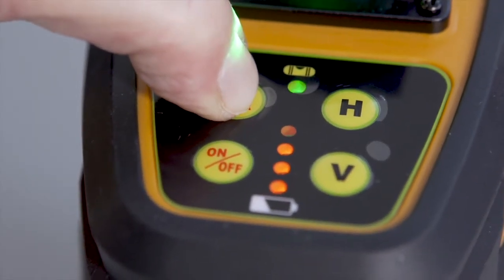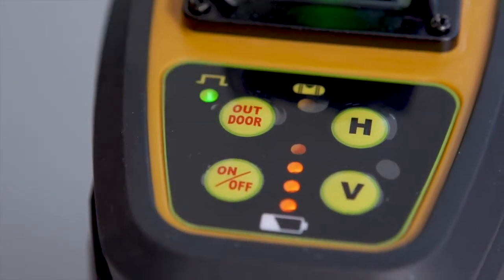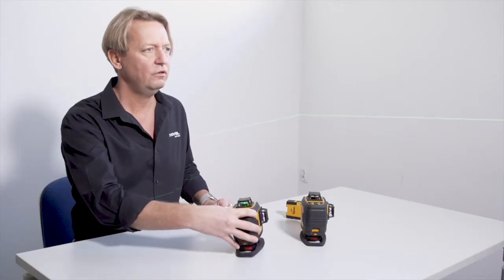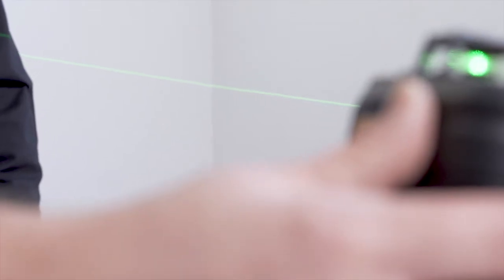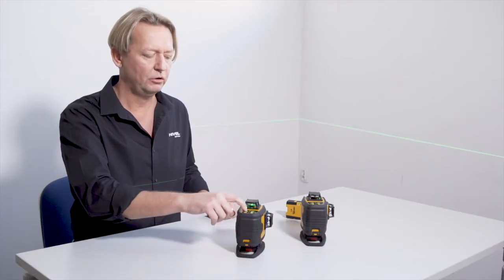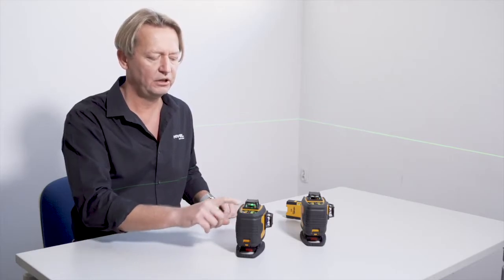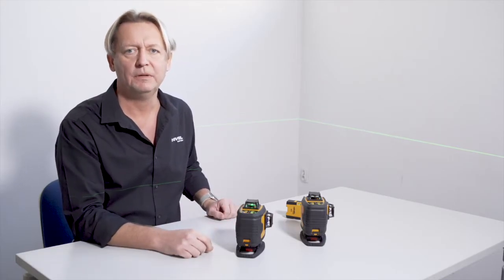After a long press on this button, the laser will enter the compensator blocking mode. We can tilt the plane at any angle, and thereafter, a long press of this button will switch to the automatic vibration compensation mode.